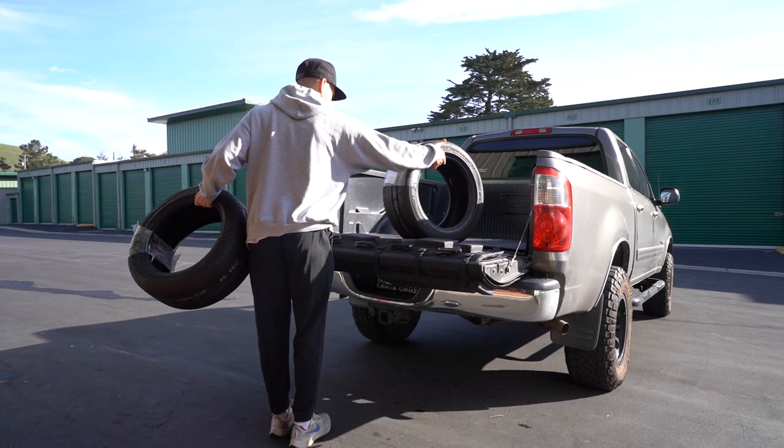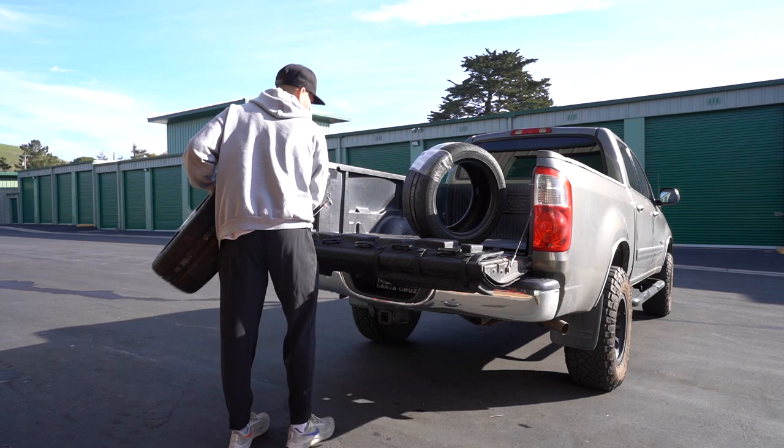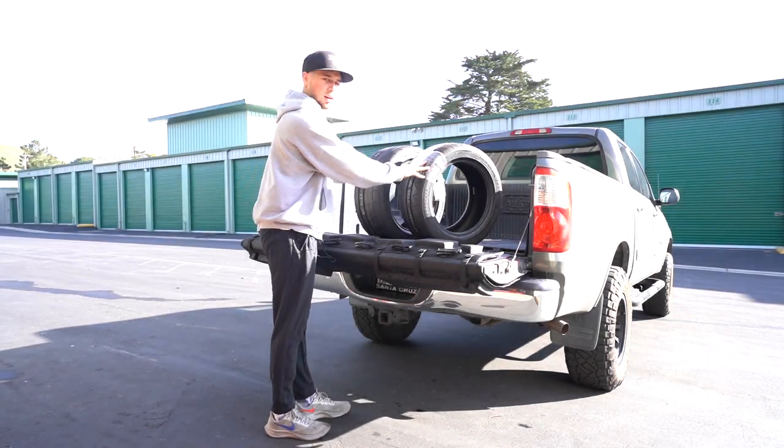The Miata is going to freaking love these thick boys. It's gonna be great.